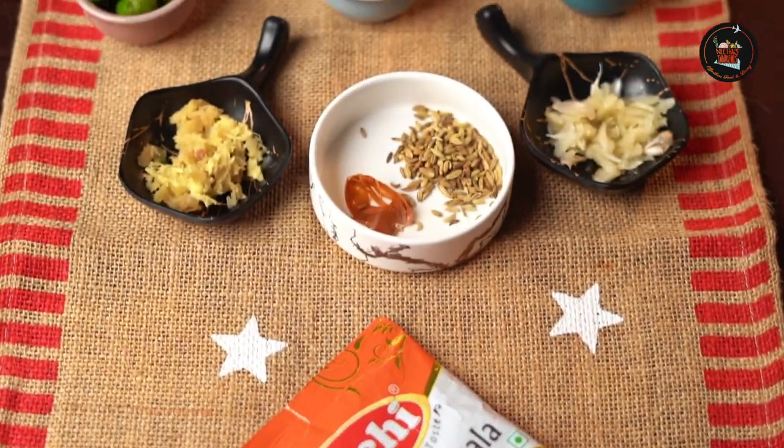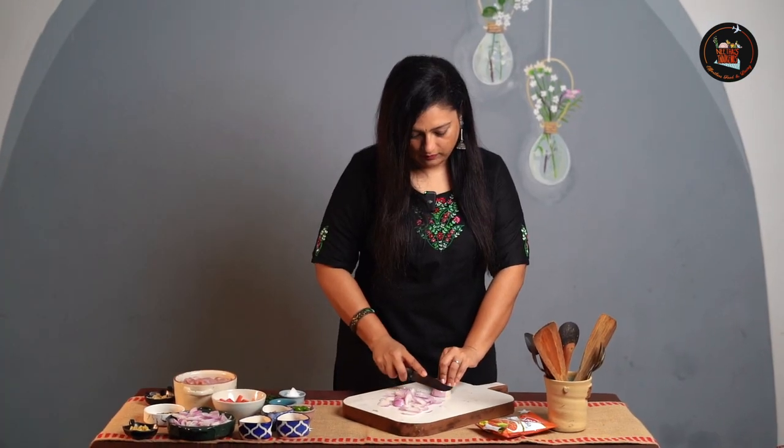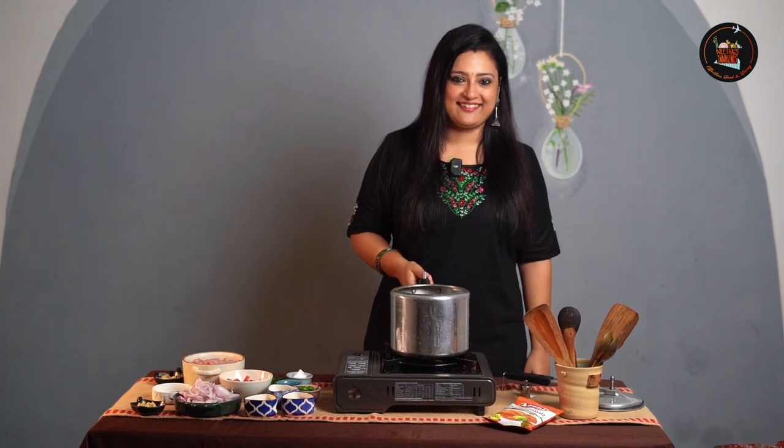Our first dish is Cooker Chicken Curry. This is a delicious and super easy dish to make. Let's chop some onions and start the Cooker Chicken Curry.